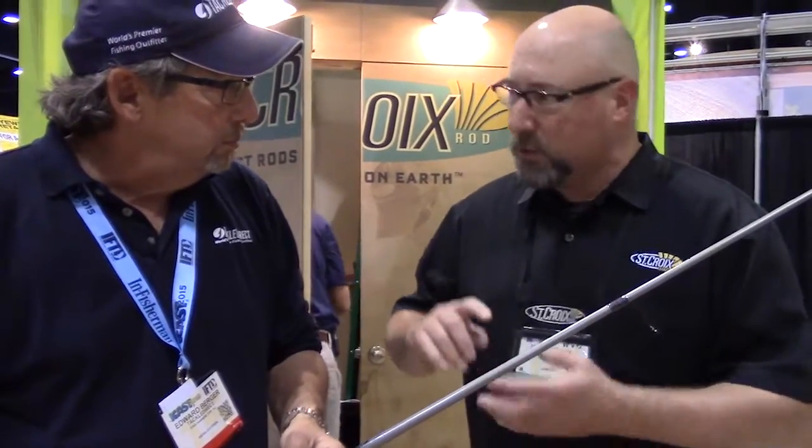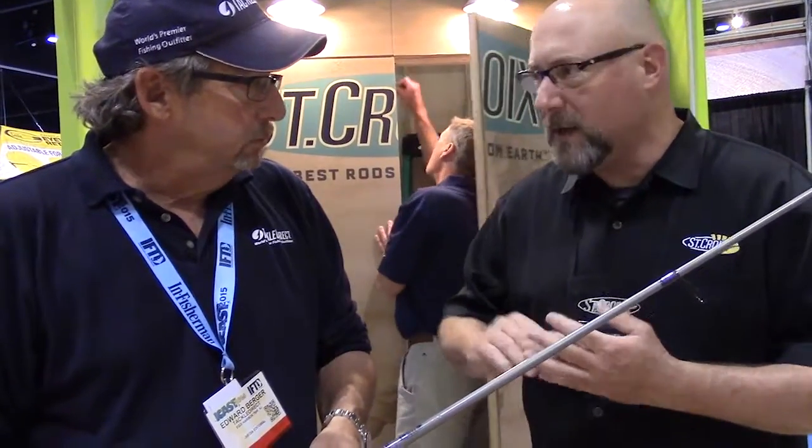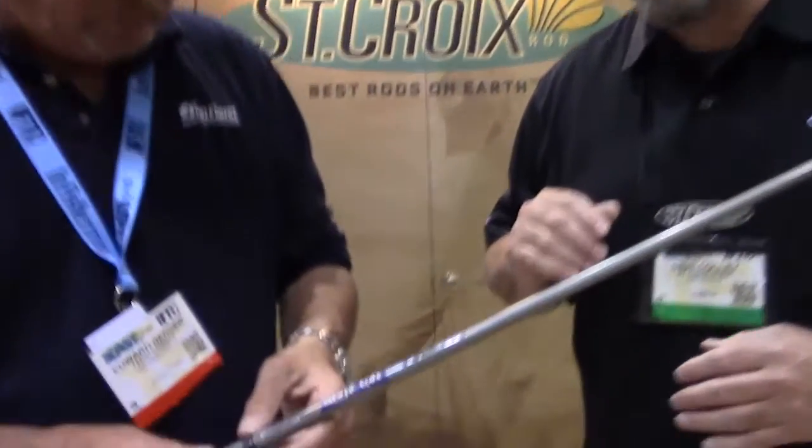Let's talk about availability and sizes. There are only two spinning models available right now since we just started with this series — we're starting slow: a seven-foot medium and an eight-foot medium two-piece. Those are specialty cat rods. In conventional, you've got the seven-foot medium, seven-foot medium heavy, all the way up to an eight-foot extra heavy — which is an absolute piece.